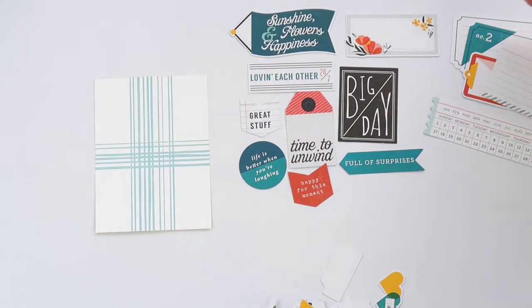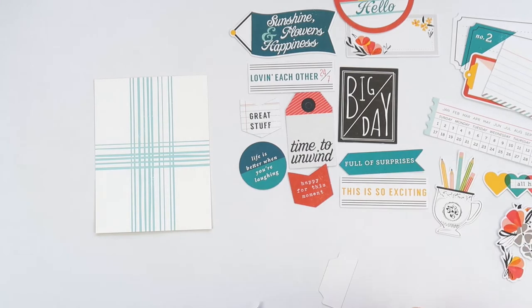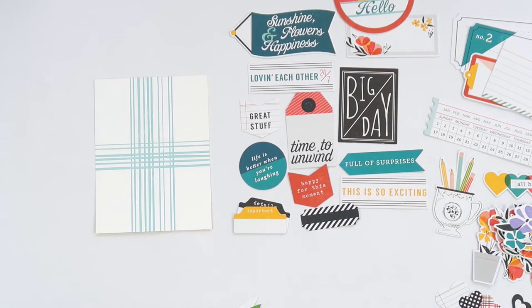First up we've got two filler cards that we need to do. If you're doing this at home following along with the sketch, you can change them to photos, change the pockets, do whatever you want. This is just to give you a bit of an idea of how to use the things in the kit.